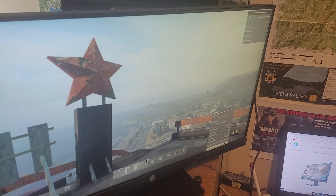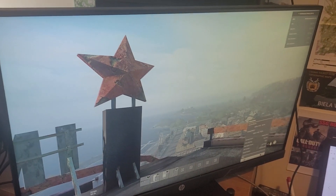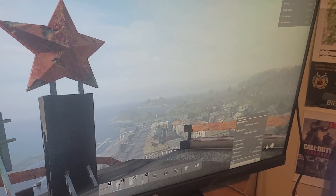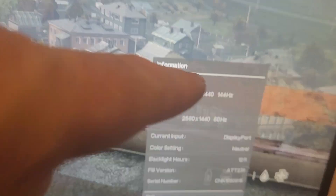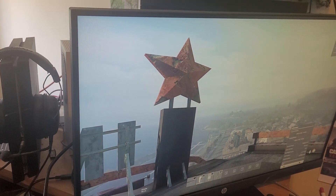Hi everybody, in this video I'm going to show you how you can get your HP 27XQ gaming monitor — or other monitors as well — running at their full output, so we're talking 1440p at 144Hz. You can see here we're running 144Hz and I'm getting 143 frames per second at the moment.